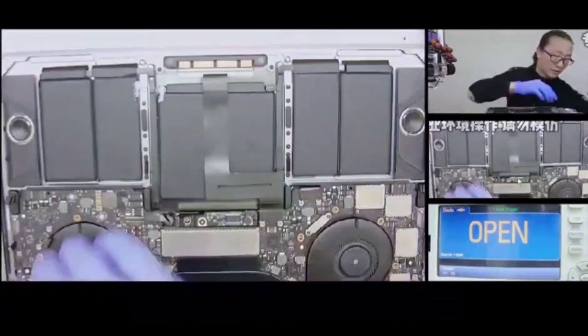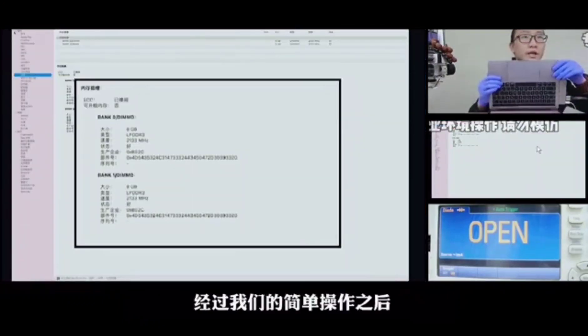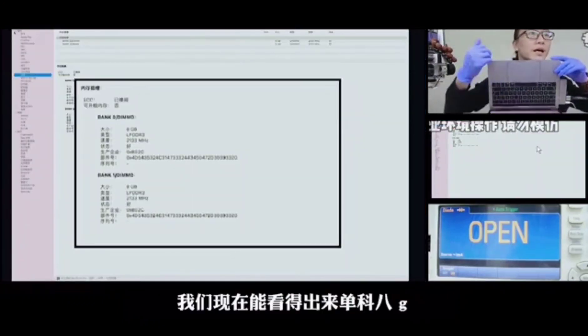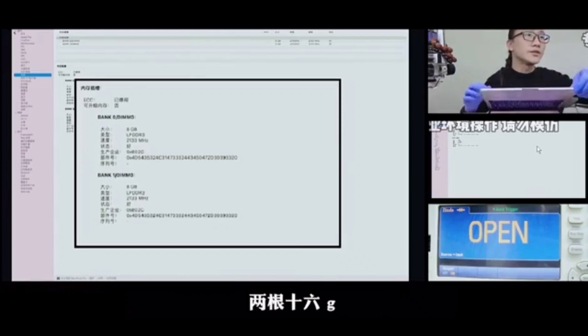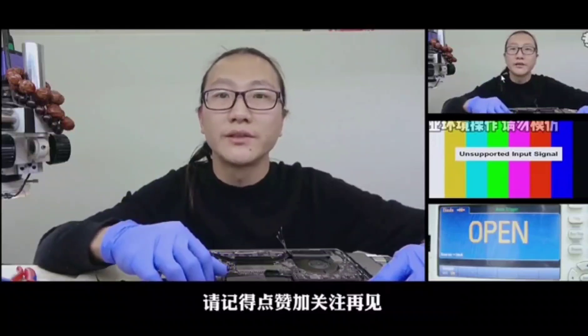Now we will begin with the testing. We can see that each particle is 8G, so 2 particles are 16G. Memory upgrading is done.